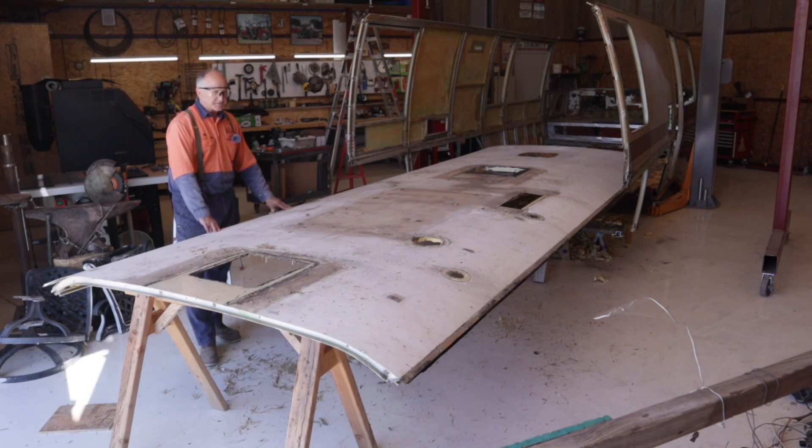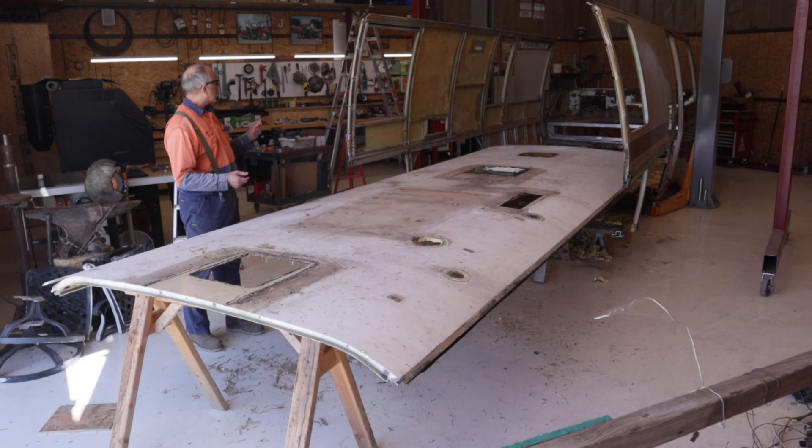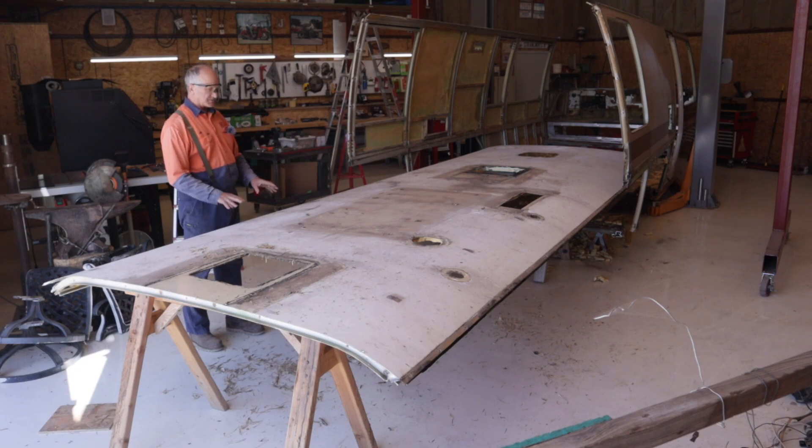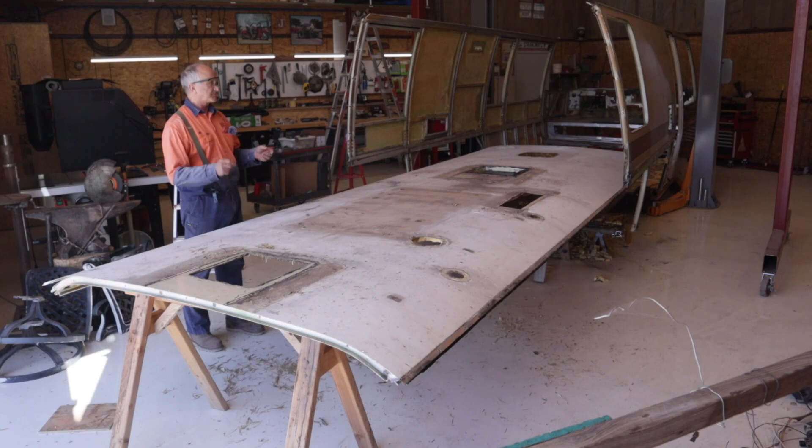The biggest pieces of sheet alloy I have are the roof and the two sides. The dash — or rather the firewall — is a pressed sheet. But everything else on this motorhome is going to be an extrusion. The sheets are big because they're just in big pieces. The extrusions I can probably take on a small trailer; they'll weigh just as much because they're a heavier wall, but they'll take up less space.